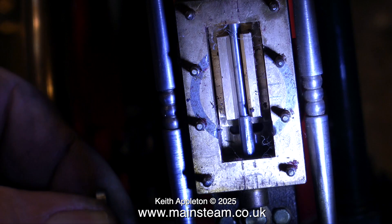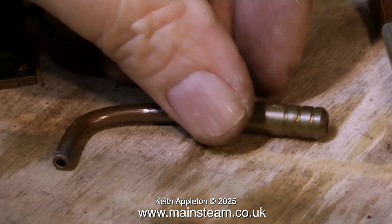Here you see the slide valve correctly set, uncovering the steam ports the same amount at each end.